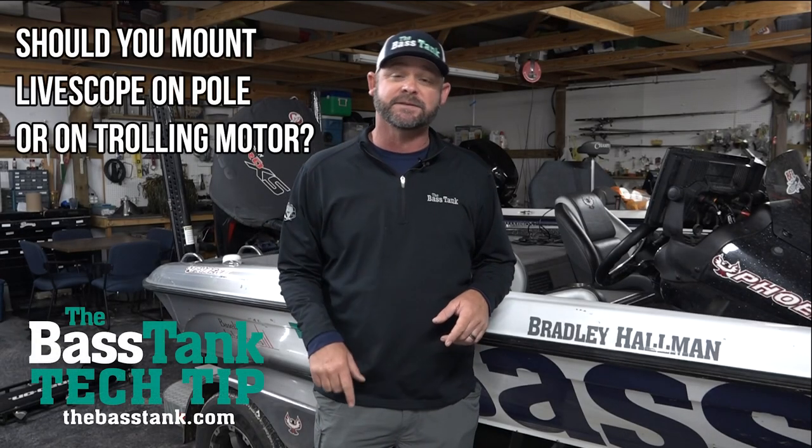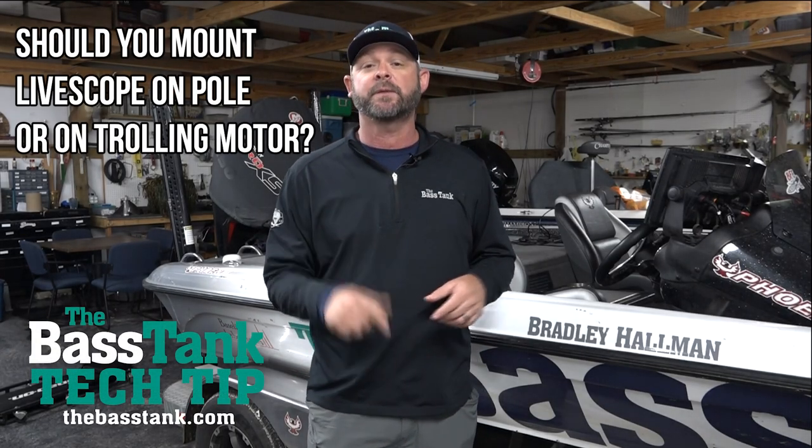Is it better to run your LiveScope transducer on your trolling motor, or is it better to put it on a separate pole?